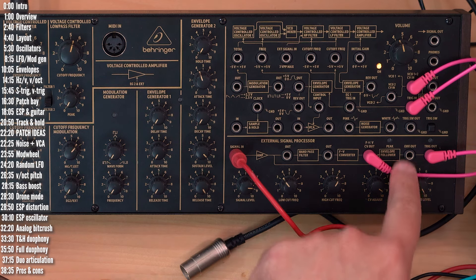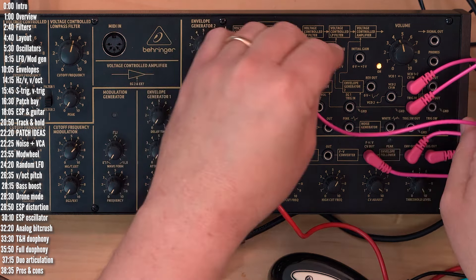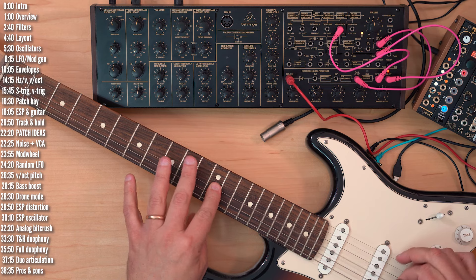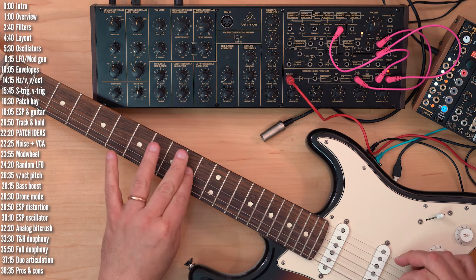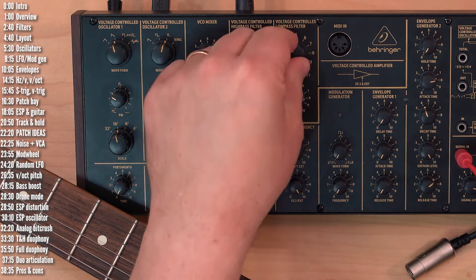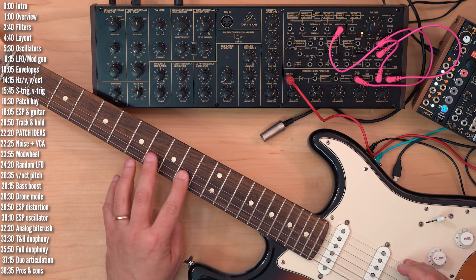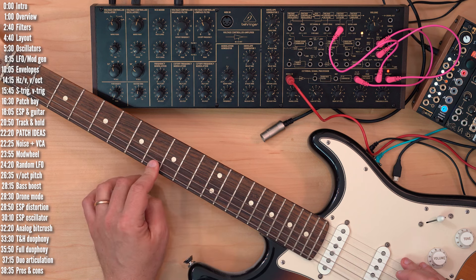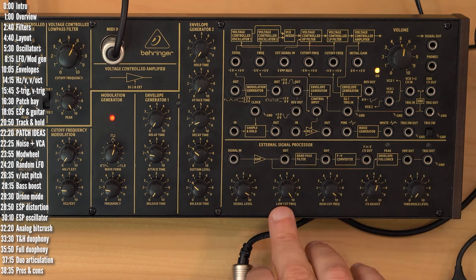Another cool feature here is the envelope follower. I take the envelope out and plug that to control the low-pass filter. What this gives us is a kind of wah effect. This is an MS-20 style filter, so why not crank it up a bit? The envelope follower will follow the level of the sound, and as it dies down, we'll close the filter. The ESP circuit also includes an adjustable band-pass filter. You set the lower and upper edges using the low-cut and high-cut knobs. Note that these work opposite to low-pass and high-pass filters — low-cut cuts out the low frequencies and high-cut cuts out the high ones.